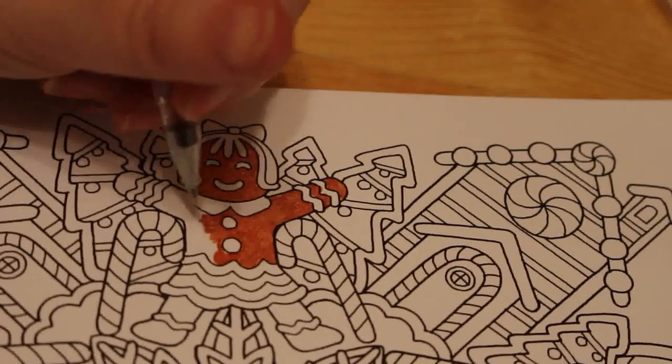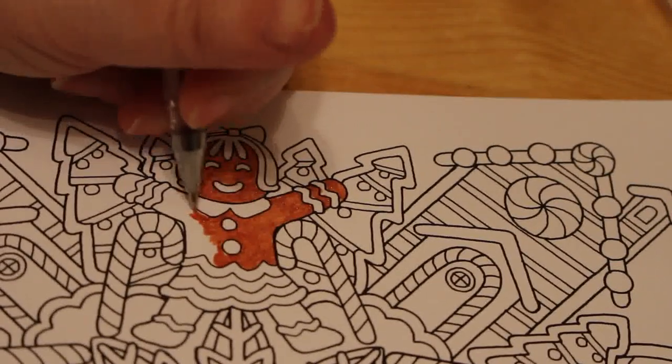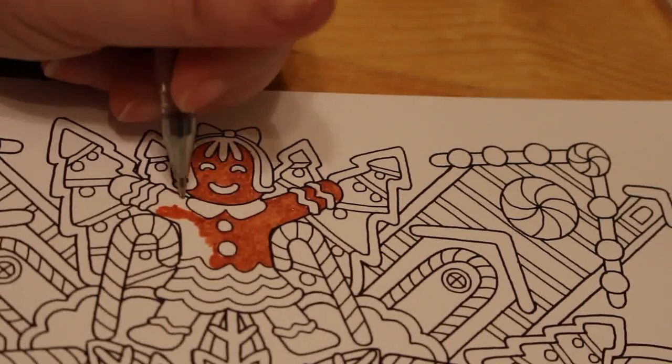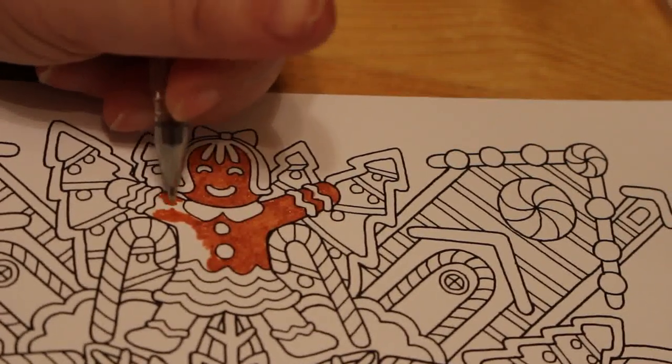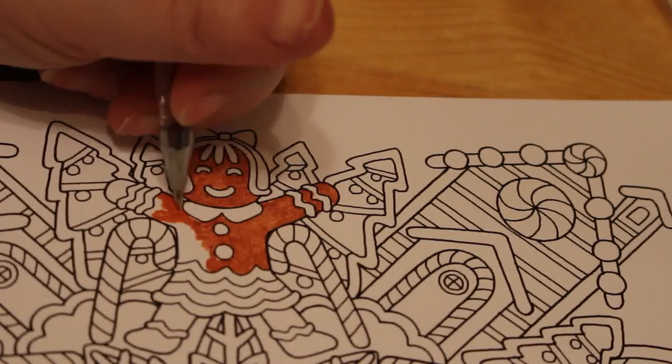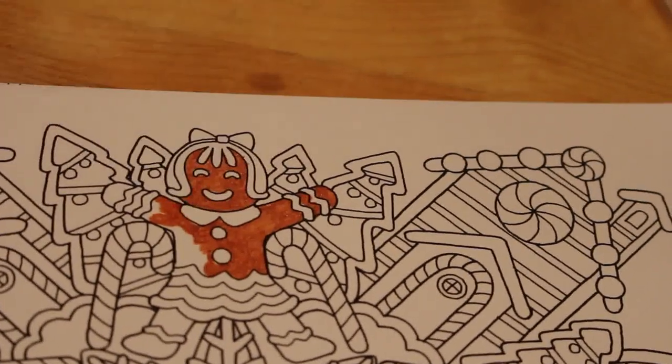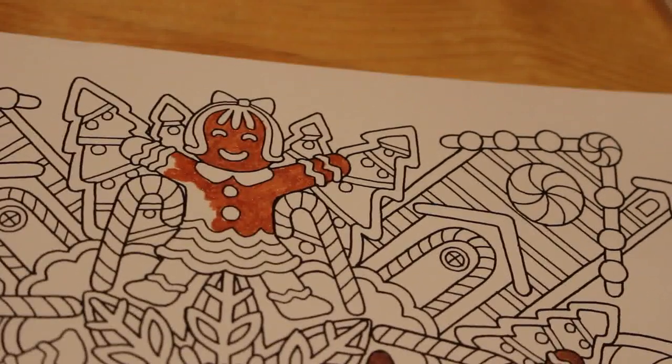I do like this Colour It Christmas book. I've got the Decades one as well. I mean I don't like all their books, but I do like this one. We will do the Decades one one day. We are trying to colour a picture in every single book I have.